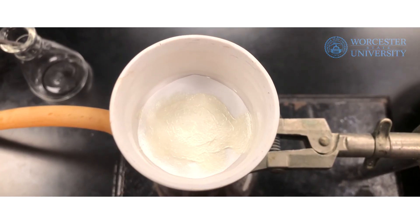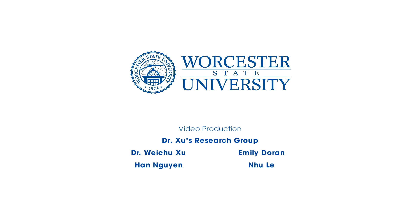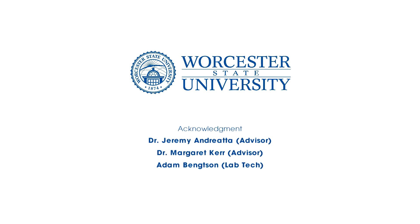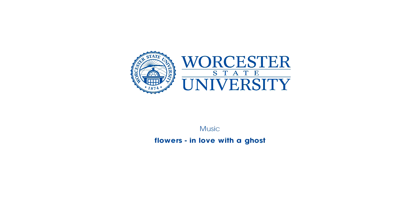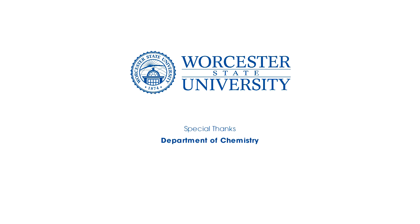Identify your product using melting point and IR spectroscopy. And that's it! I hope this video helped with your understanding of the aldol reaction.